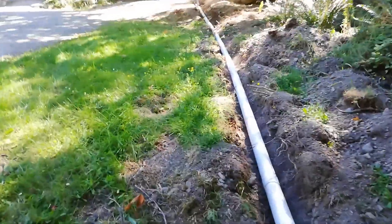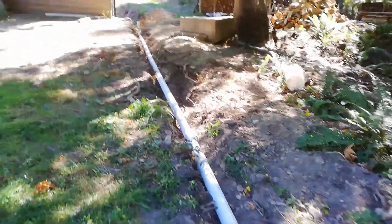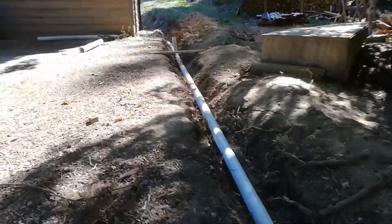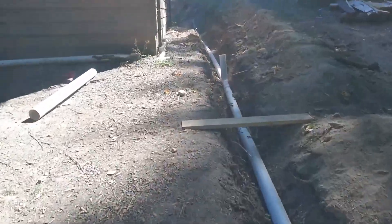I dug this mostly with the excavator, and there was one part under the tree I had to do by hand with some help from Karen. That made me appreciate how useful that excavator was.